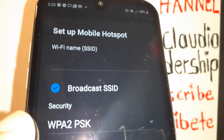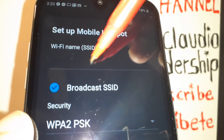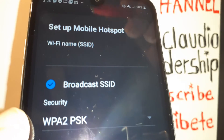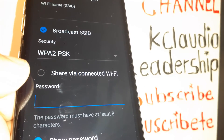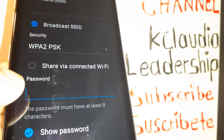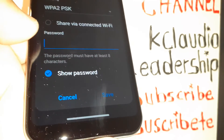Touch Mobile Hotspot and then touch Set Up Mobile Hotspot to edit. In this field you have your Wi-Fi name or hotspot name — touch here to edit with a new name. Underneath, you'll see the option to connect with a password, which will show your current password or allow you to change it.